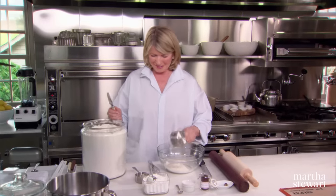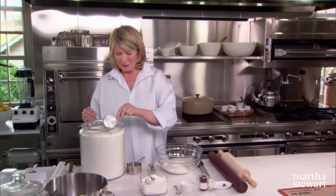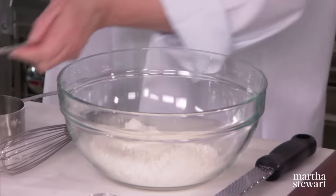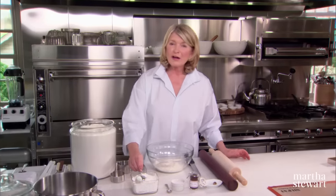We've been using a lot of flour today in our shortbreads. And the dry ingredients.